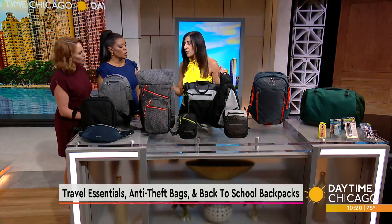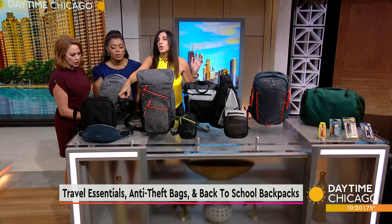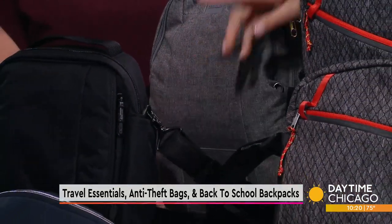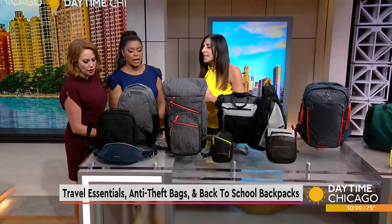Another really important feature are the straps. You can see the strap is a little on the stiff side. There is stainless steel cable running through the strap, so somebody can't come by and cut that strap off and grab your bag and run. So really important.